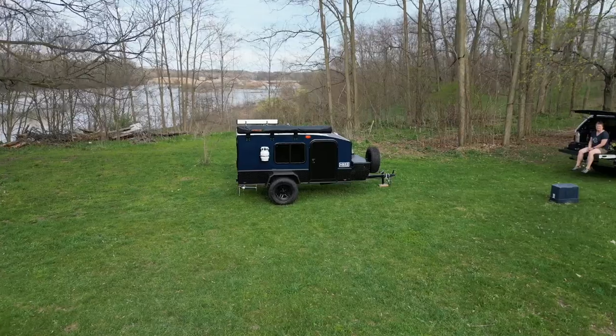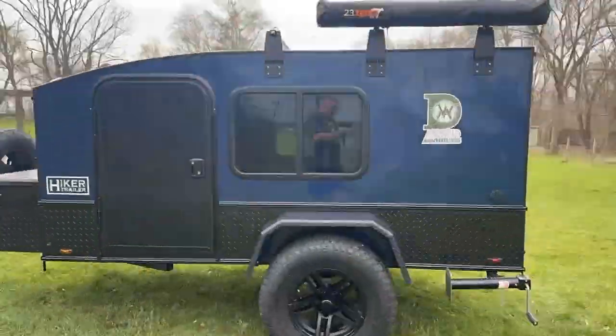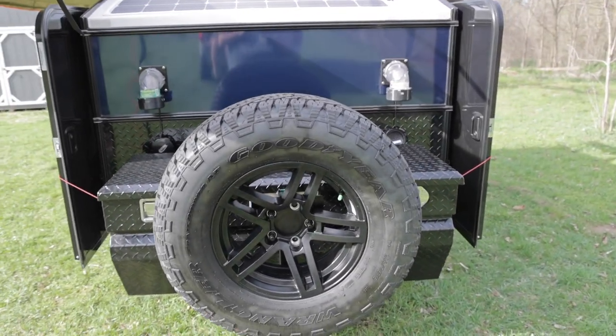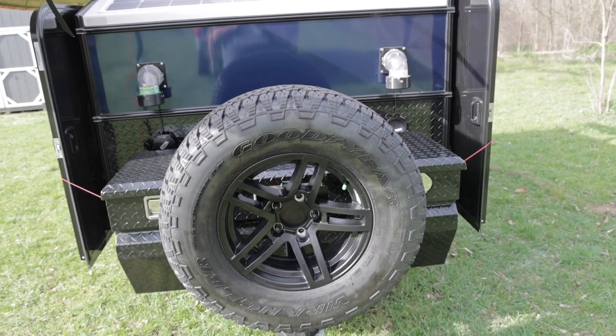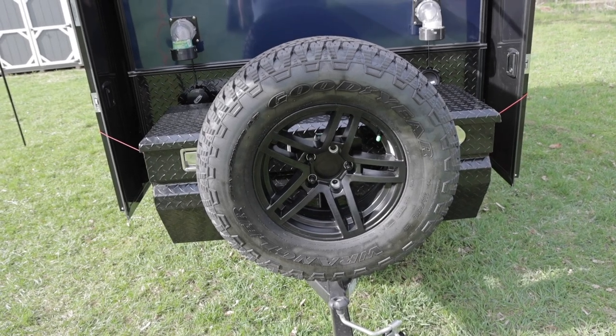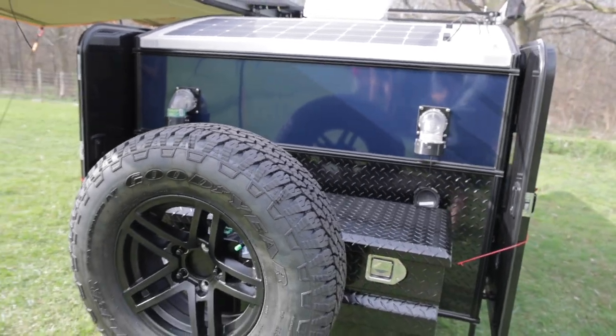First off, the color — we got it in a gorgeous midnight blue, absolutely love it. Starting up front, we've got a 235-75R15 nitrogen-filled Goodyear on this trailer. Really good quality tires with plenty of tread. We opted for the front tire mount because changing the tire is so much easier when it's easy to get to.